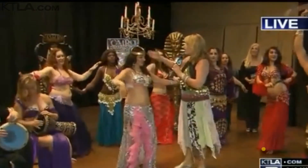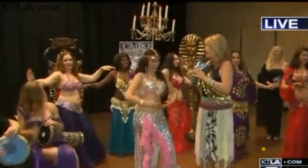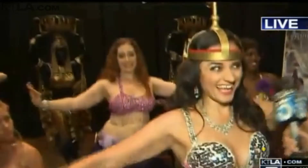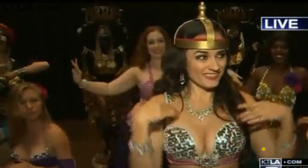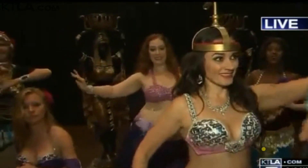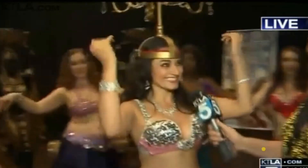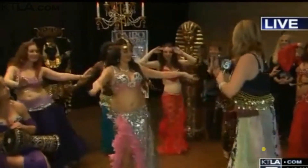And how were you able to do this with what I like to call the Liberace candelabra on your head? Lots of practice and balancing. This is the cabaret style of belly dancing — very popular in the 1970s, a modern cabaret style. And there are other more traditional styles as well.